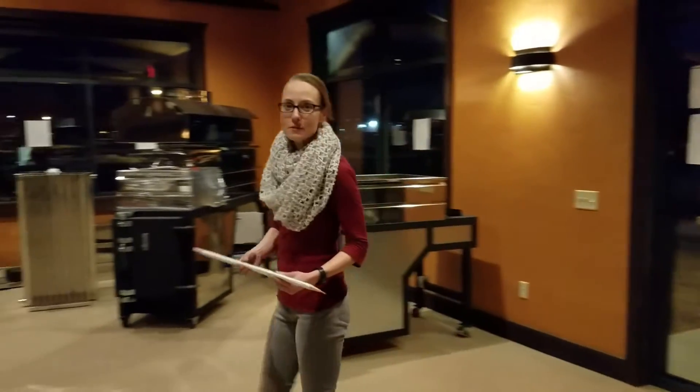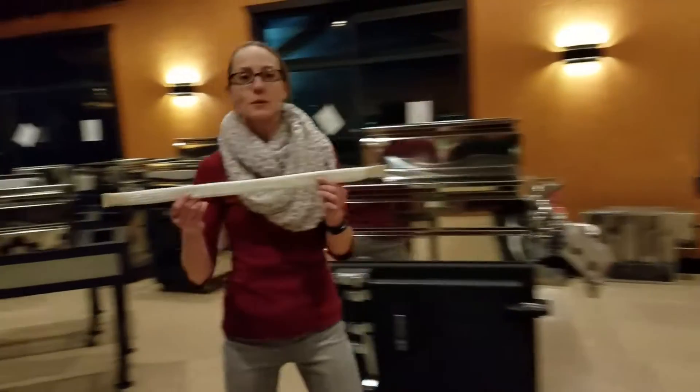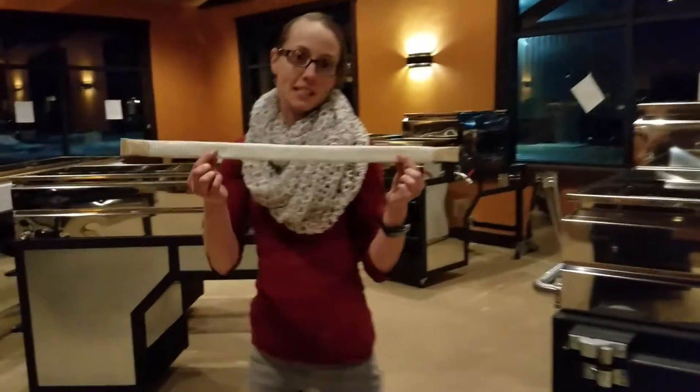I'm Angela Schumacher from Smokey Lake Maple Products and today I'm going to explain what this piece of equipment is for. It's called a stiffened gasket.